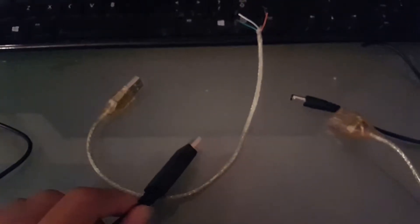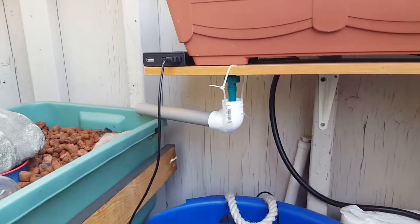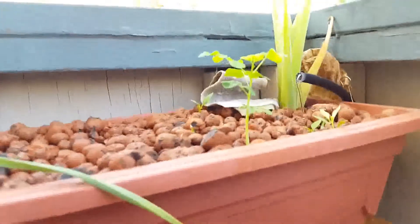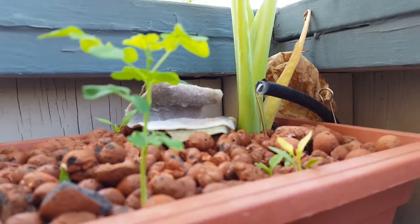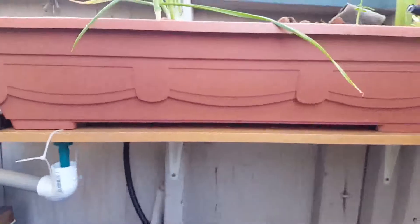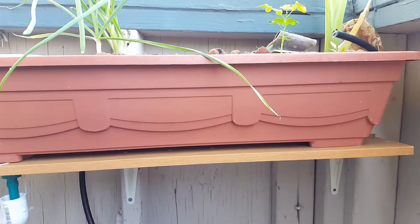Now we're going to test it out. Here's the flow rate right now on just the power bank — give me a minute and I'm going to hook up the up-converter.